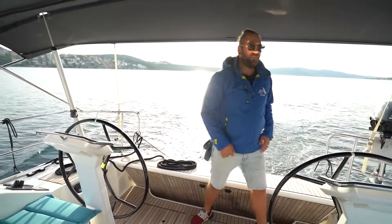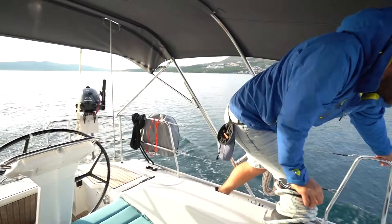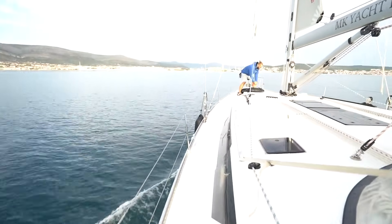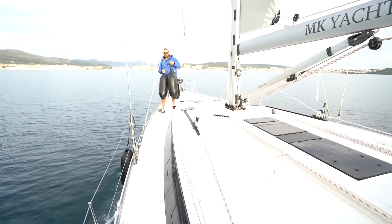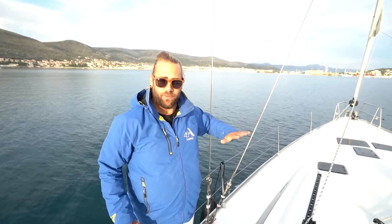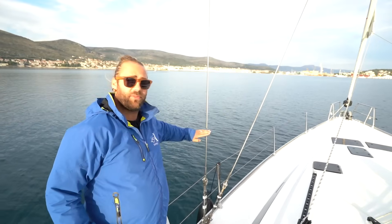Then I'm going to finish putting on the fenders on the port side. I spread my fenders evenly over each side. I have them sitting up just with the top above the toe rail. That's generally a good position to have your fenders so that if you're up against another boat you're going to get the most amount of coverage with the top just above the toe rail.